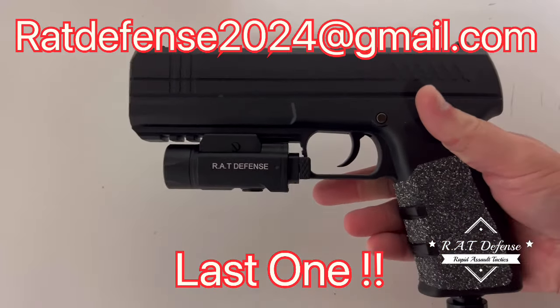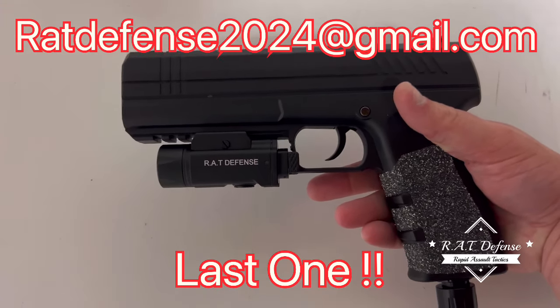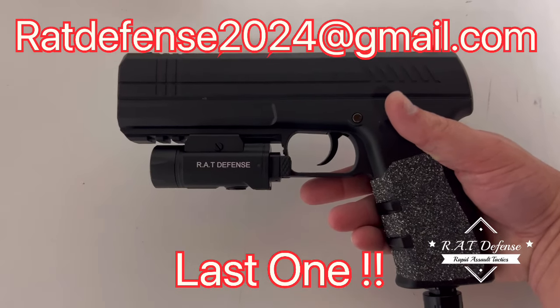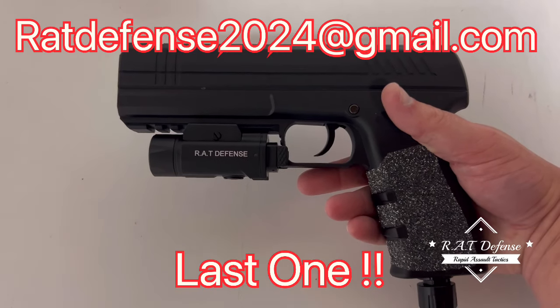It fits great on the S2, and it's not that bad on the Burner LE either — it does hang low, but it works pretty well. It works really good on the S2, as you can see here.